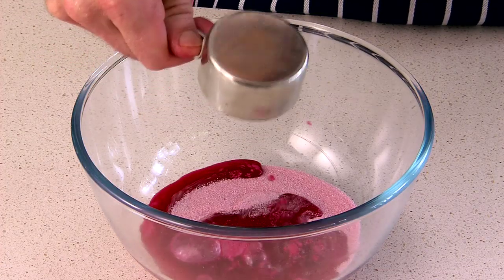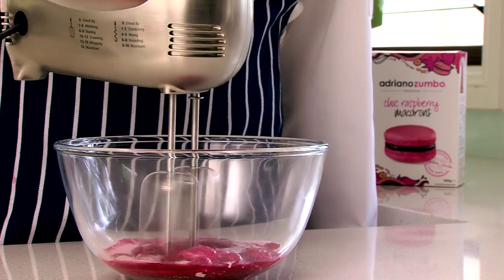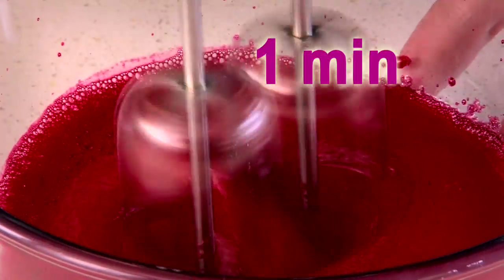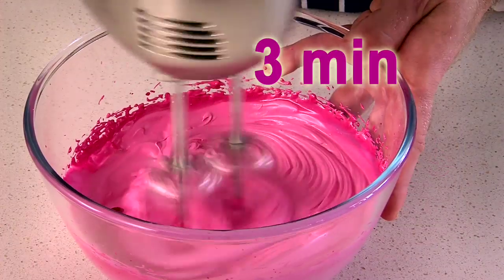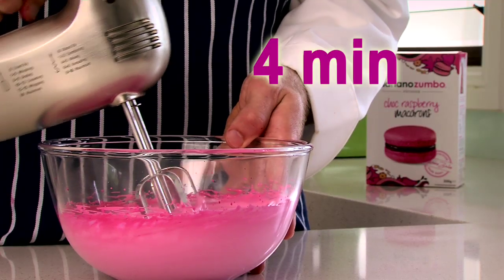Starting slowly to avoid splashing, whip the meringue mix in water with an electric mixer until it starts to thicken, then turn it up to maximum speed for 4 minutes. You want the mix to be really stiff, like this.